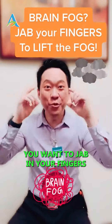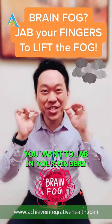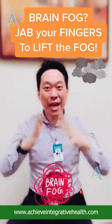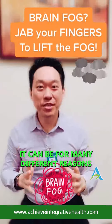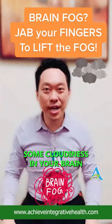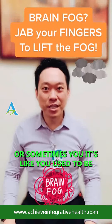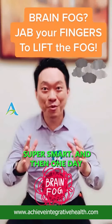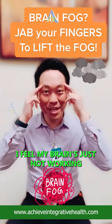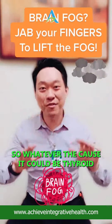Got brain fog? Brain fog can be for many different reasons, but you just feel like there's some heaviness, some cloudiness in your brain. Or sometimes it's like you used to be super smart and then one day you're like, man, I feel pretty dumb — my brain is just not working right.